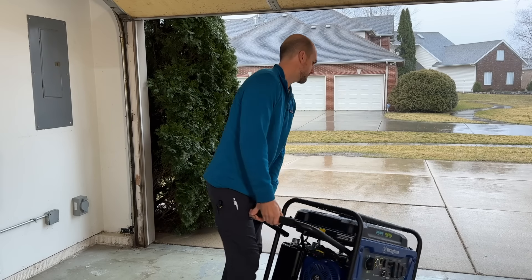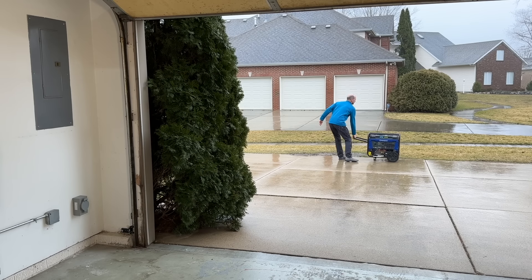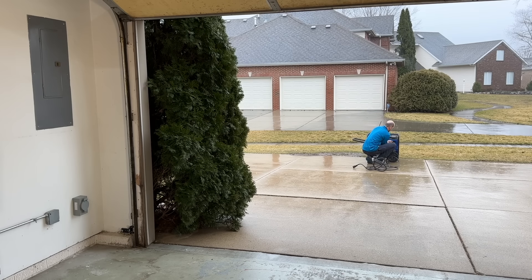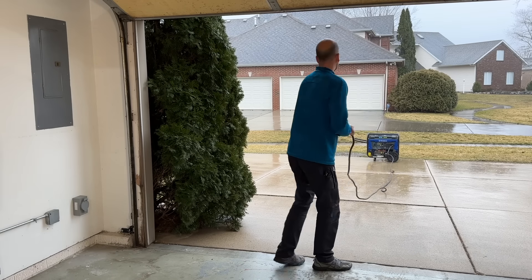This is how my whole house backup system works. It's a 9500 watt Westinghouse generator that I just wheel out into my driveway. Then I grab my 30 amp extension cord, plug that into the 240 volt 30 amp plug, and then I flip on the generator and also the circuit breaker for the 240.